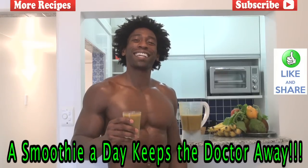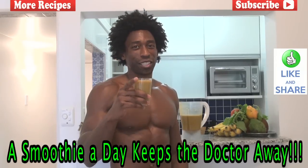If this is the first time you're watching any of our videos, please make sure that you subscribe to the Green Regimen channel. If you've been following us all along, we thank you very much for your support. Always remember: a smoothie a day keeps the doctor away. We'll see you next time.